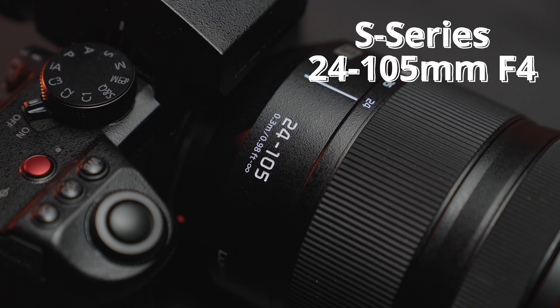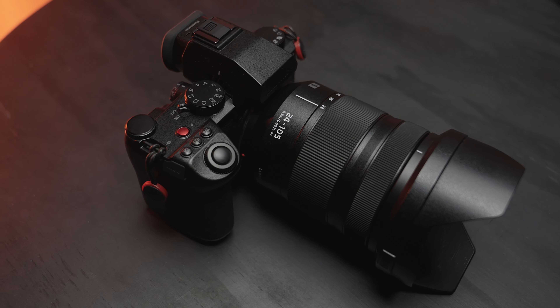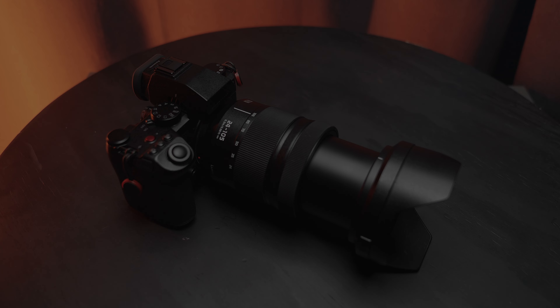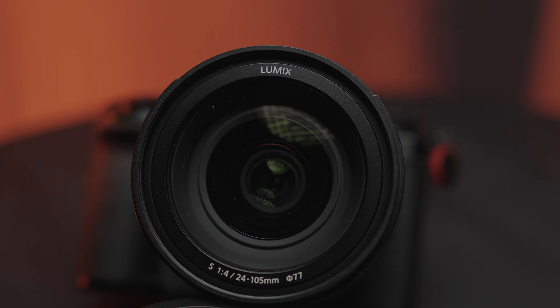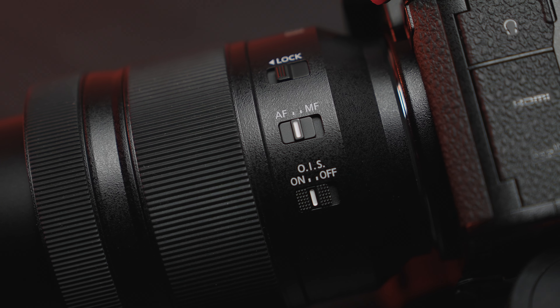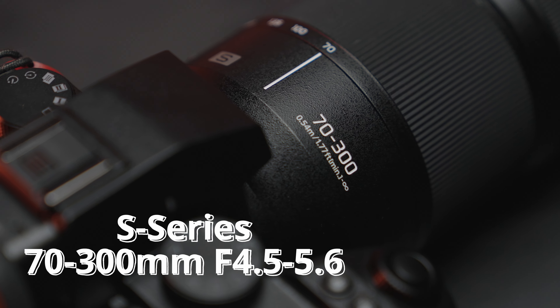The second lens is the 24-105mm f4. This is the Swiss army knife of lenses, and if I only had to choose one of the lenses I took out with me, this would be the one. This lens is sharp and the f4 constant aperture was not a problem thanks to the S52X's dual native ISO. This lens covers such a big focal range and has optical stabilization, and it ended up being the best lens for me in most scenarios.